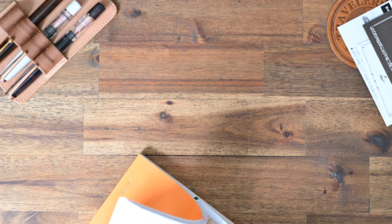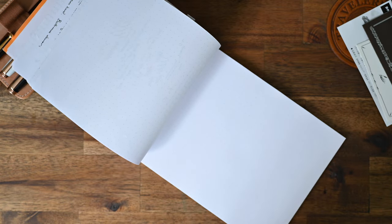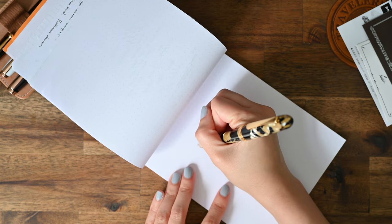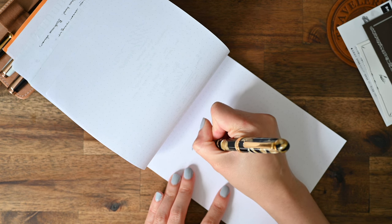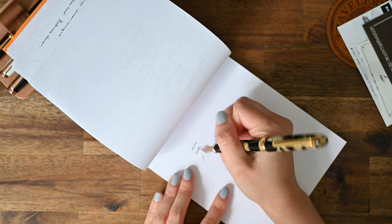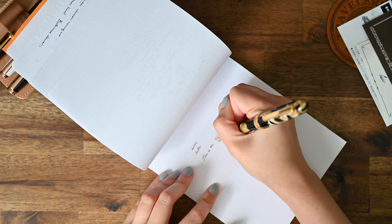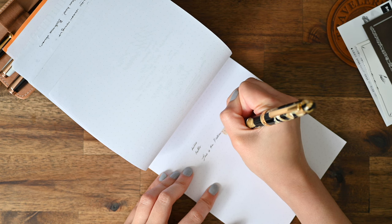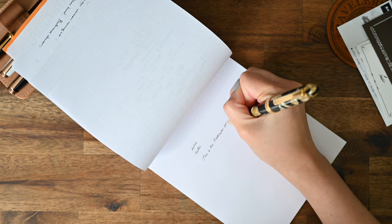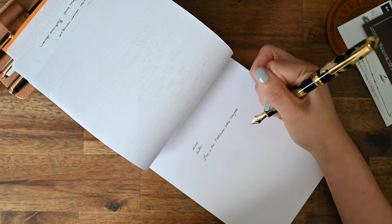Now I'll just do some sample writing on some Rhodia paper for you. I have a weird grip, this is how I write — I can't change it, I'm too stubborn to change it now. Back to the pen — this feels beautiful to write with. The fine writes like a fine, a Japanese fine, similar to the Sailor pen. And it also has feedback similar to the Sailor pen as well, which I'm pleasantly surprised by.